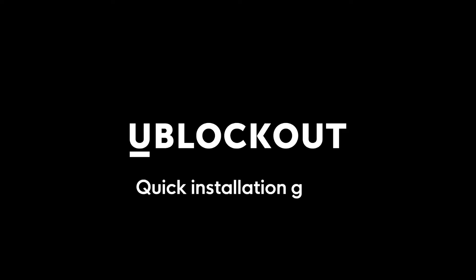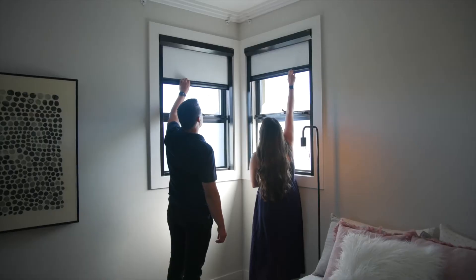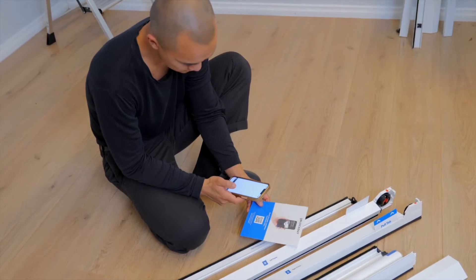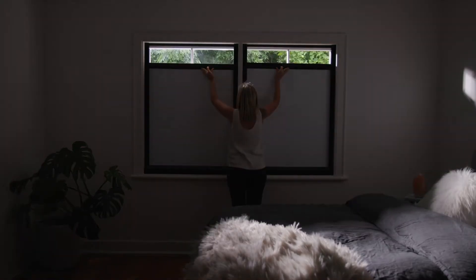U-Blockout is the ultimate blackout shade. From measuring, ordering and installing, we're here to support you the whole way. Here's a quick overview of what it's like to install a U-Blockout shade. By following our step-by-step guides, you'll get the best fit and that exceptional blackout experience.